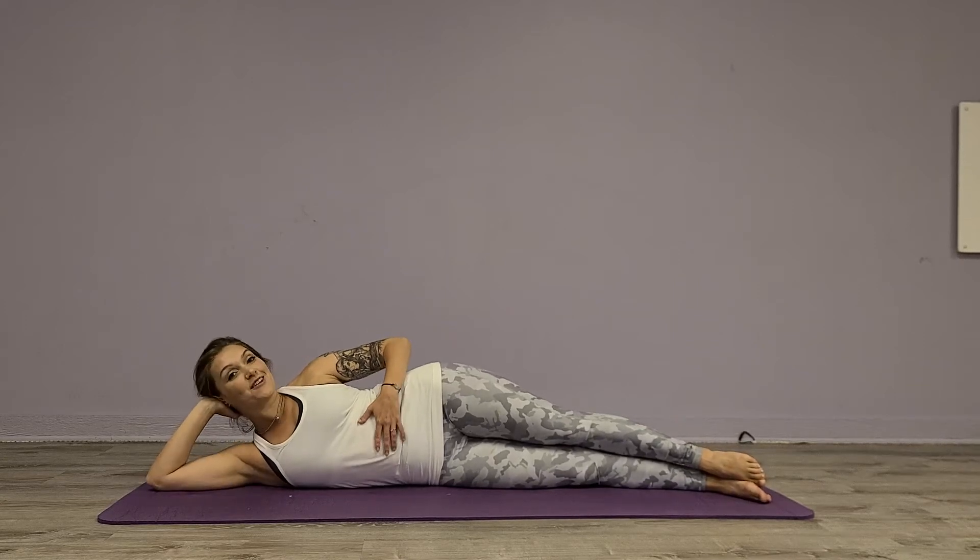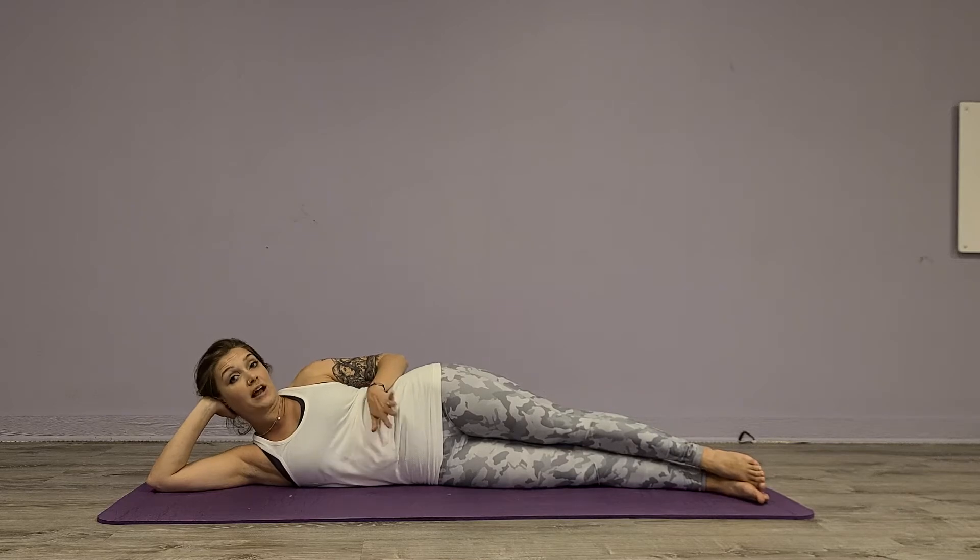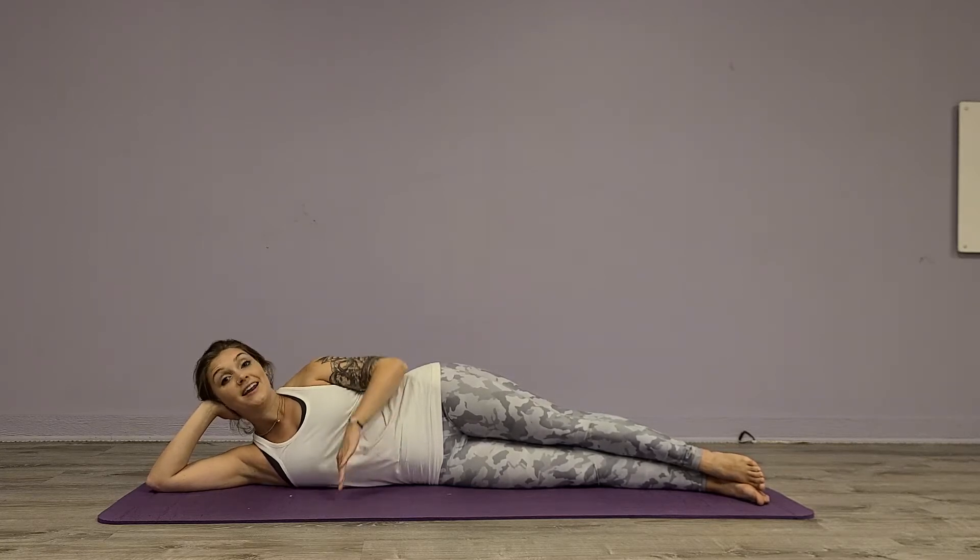Hi guys, I'm Meg with Little Apple Pilates and we have some at-home booty workouts that you can do. So I'm just going to go ahead and get started and you can follow along at home. The only thing that you're going to need is your mat and your body.